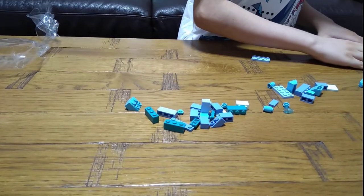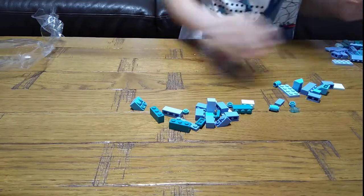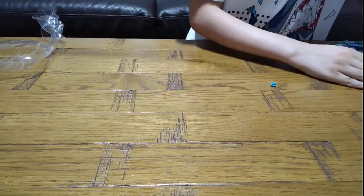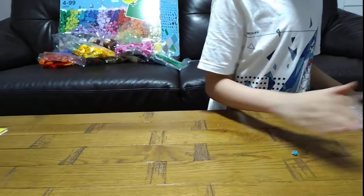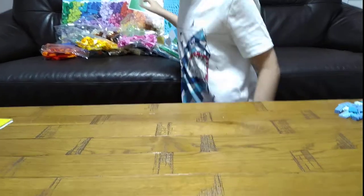I'll put it to one side for now. Okay, next bag.